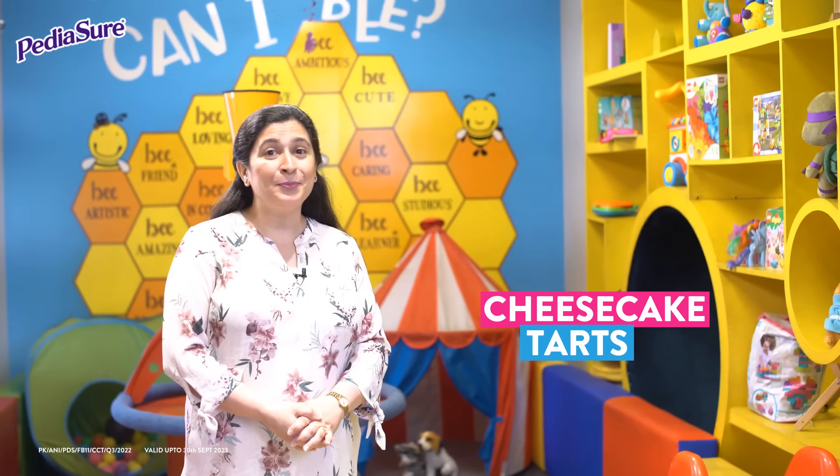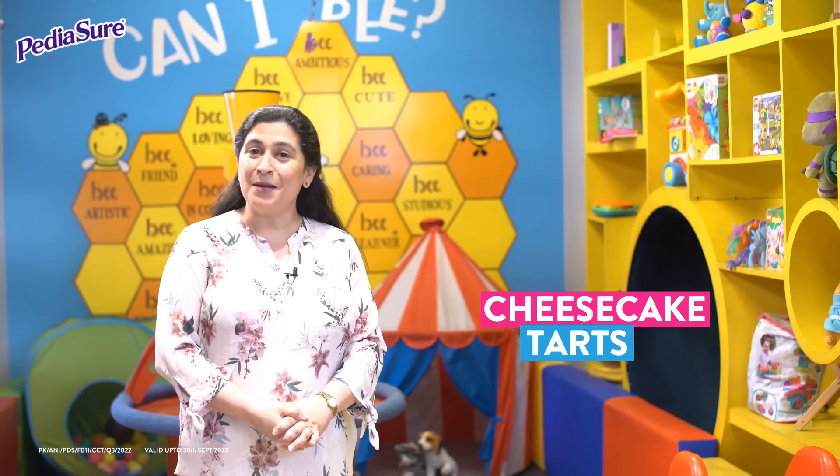Hello, this is Chef Zarnath Sidva. Today I am going to show you how to make Cheesecake Tarts using PediaSure. This is the perfect strawberry treat for your child. Let me show you how to make it.